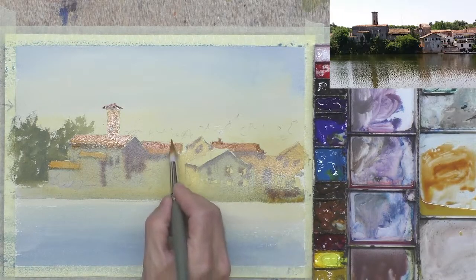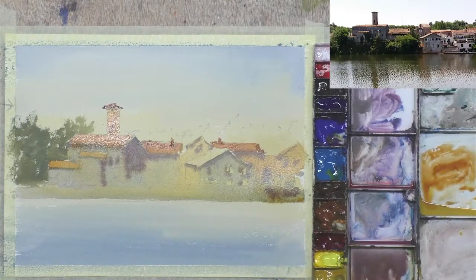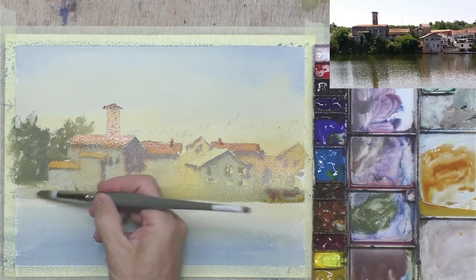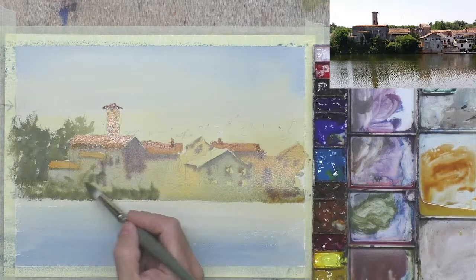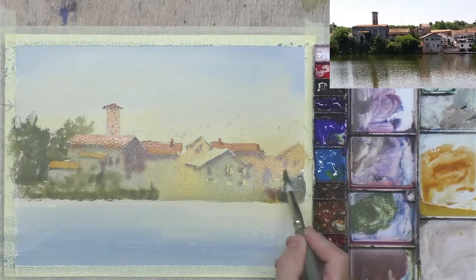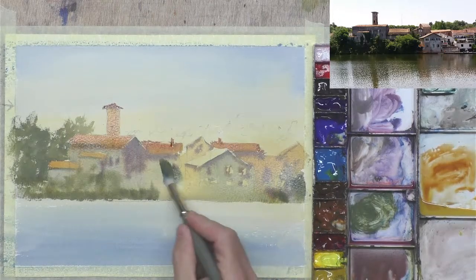Maybe a few chimney pots just to break up that skyline a little bit. I think it's probably a good idea to put in some more trees in this foreground while it's wet — you get such good effects when you're painting wet into wet. It's worth doing some wet into wet even if you don't use it in the end, because if it's not there, you can't use it. It's also quite good to practice. I'll go in dry when this is dried and give myself some nice hard edges — a nice big tree there.